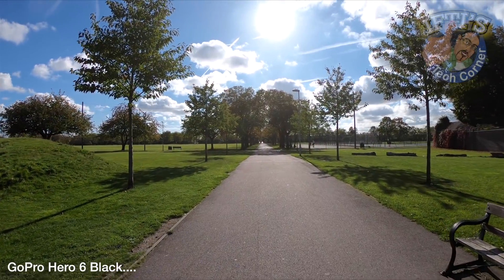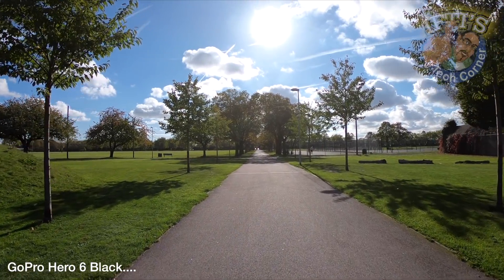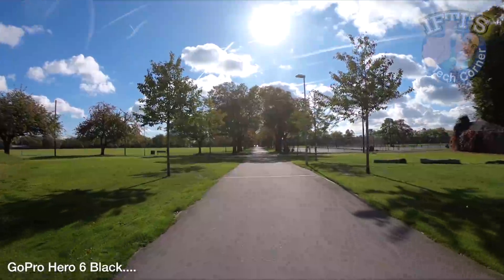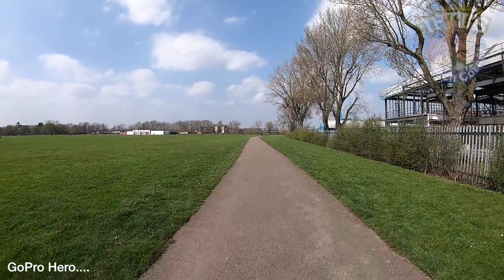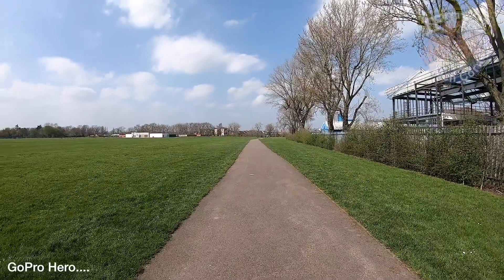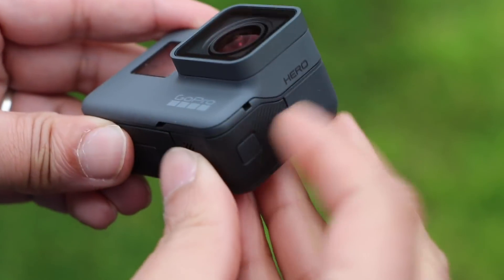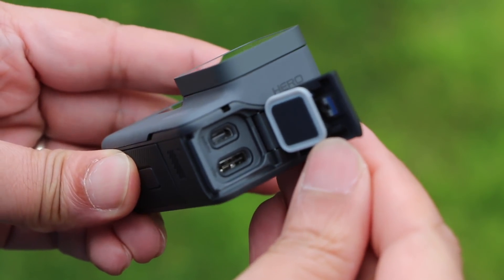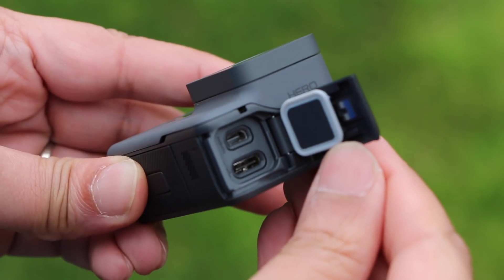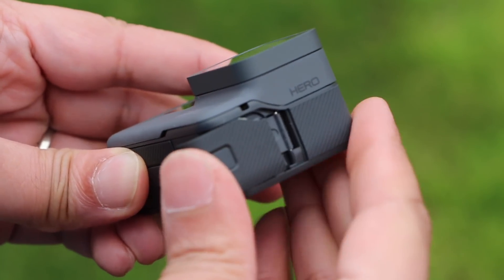On to stabilisation. The Hero 6 had fantastic image stabilisation, almost gimbal-like, whereas the Hero shares the stabilisation features found in the Hero 5 — not too great. So expect shaky capture if hand-holding the device. More concerning is the lack of support with GoPro's own gimbal system, the Karma Grip, so you'll need to look at a third-party solution if smooth capture is what you're after.